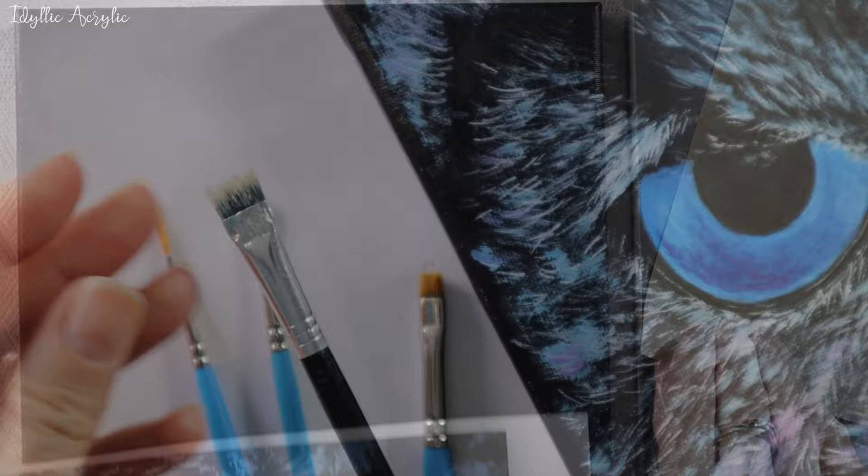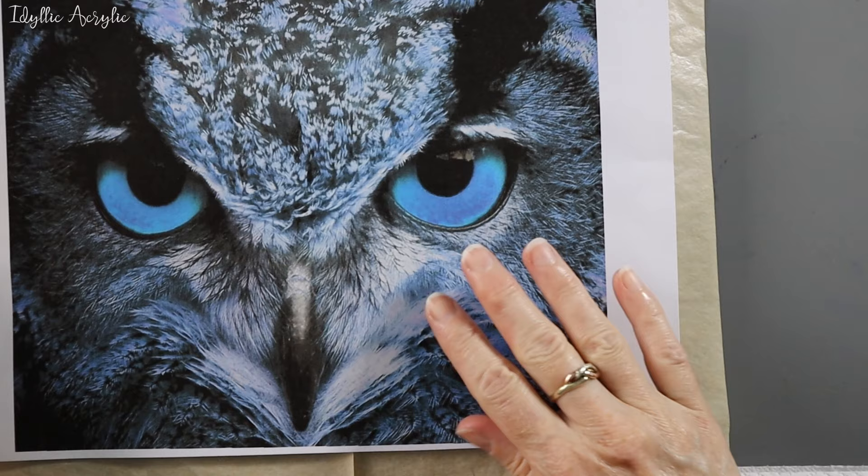First I'm going to trace the outline of my owl onto a black canvas. I got the photo from Pixabay if you'd like to use it too.